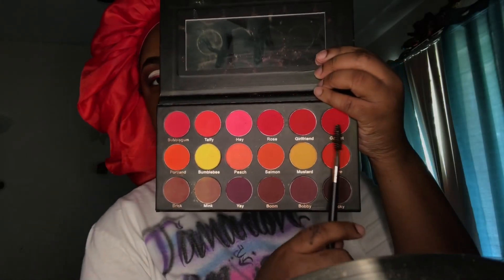I decided to use my Spice palette to set my eyeliner, so I'm taking that bright red shade and putting it on top to mattify it.